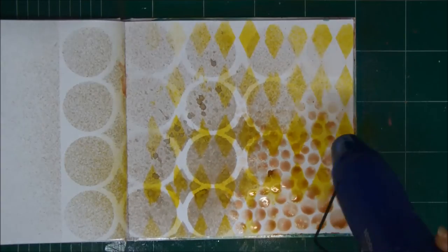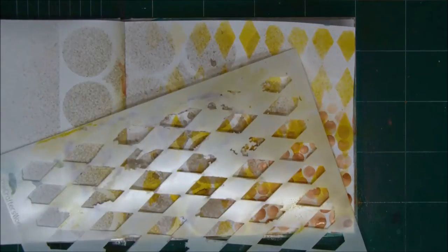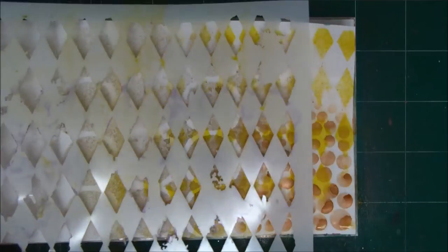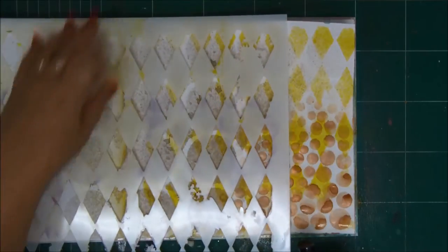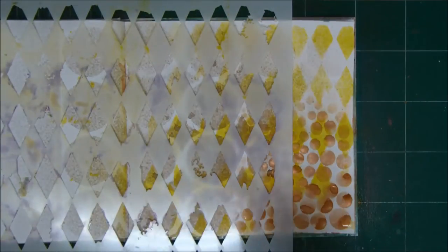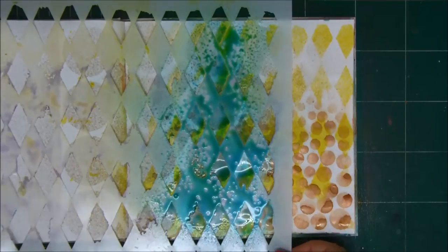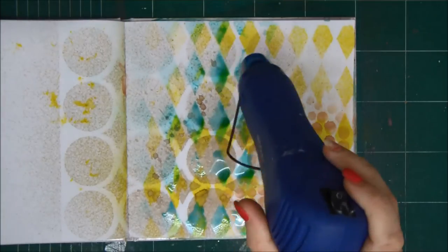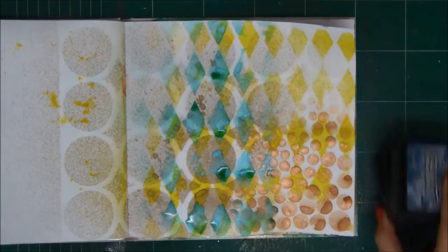You dry that with your heat tool. The logic behind it is that you can always see dark on bright, but you can't see bright color on dark. So this is the logic behind the order of layers, changing colors from light to dark. I'm going back to this stencil now, using some teal, adding another layer of color to the art journal page. Don't forget to dry each layer so you can see each layer.